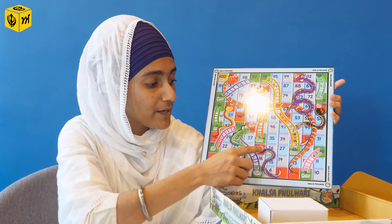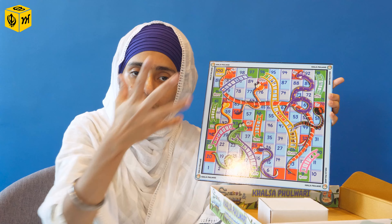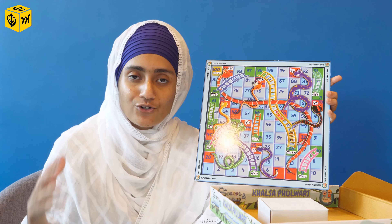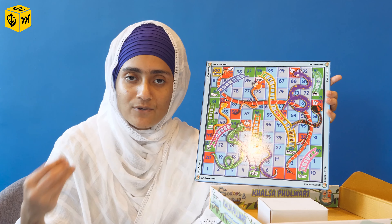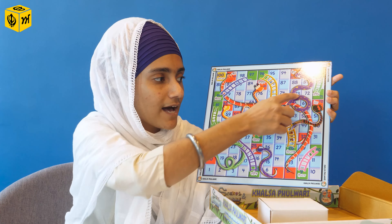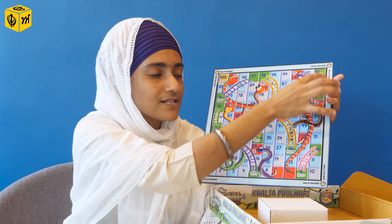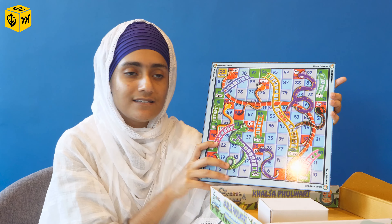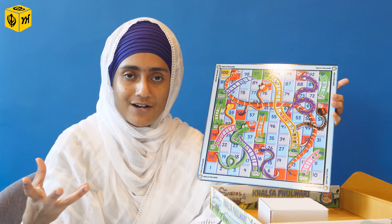Someone gets upset, Guruji doesn't become happy with us, and because of that our merit points will drop — from 25 you go to seven, something like that. For Krodh, you can share with your kids: do you remember when you got really angry when someone took your toy? How did you feel? Then you talk about how your merit points will drop and speak about the staircase. How can you fight Krodh? Then you have Santokha. How can you fight Lalach? You have Simran. Use this opportunity while playing the game to create scenarios to communicate with your child about the Panj Chor and the Panj Guna.